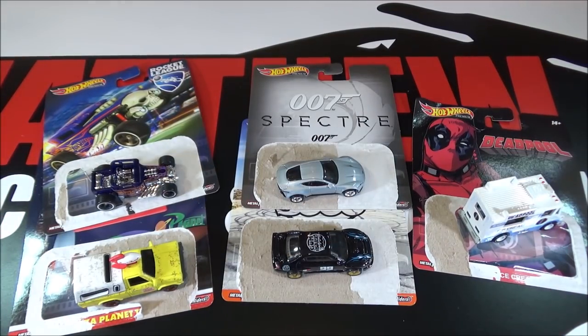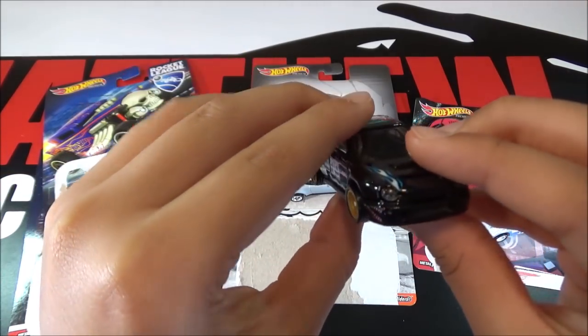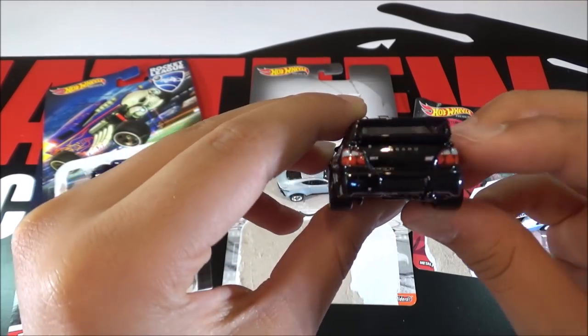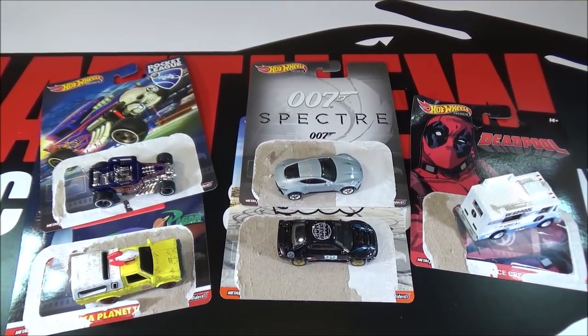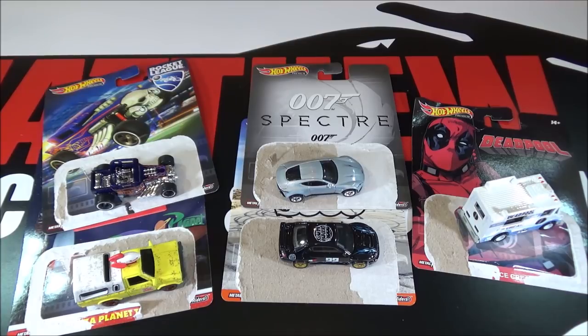So my favorite car out of this set is probably the Subaru — I just really like how it has so much detailing to it, and the front and back lights look amazing. Thanks for watching, be sure to like and subscribe, and tell me what your favorite car is out of this 2019 Retro Entertainment Mix.